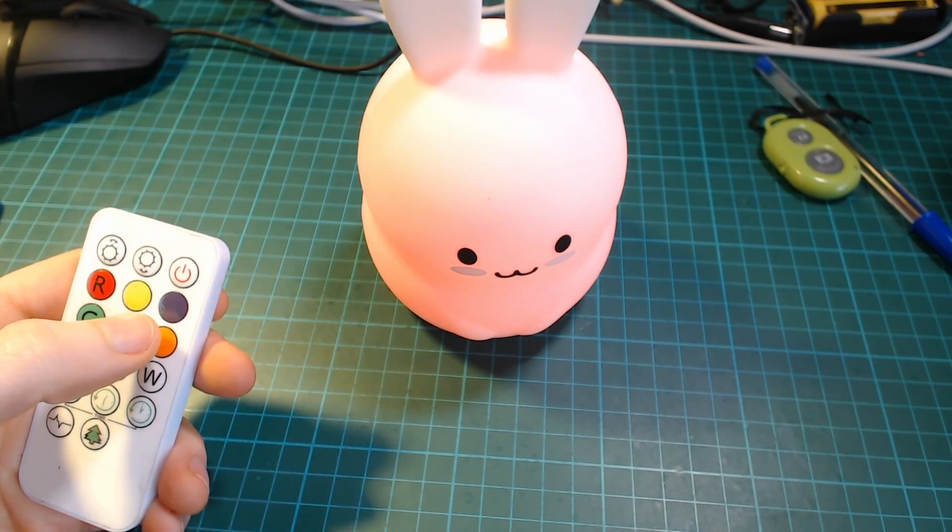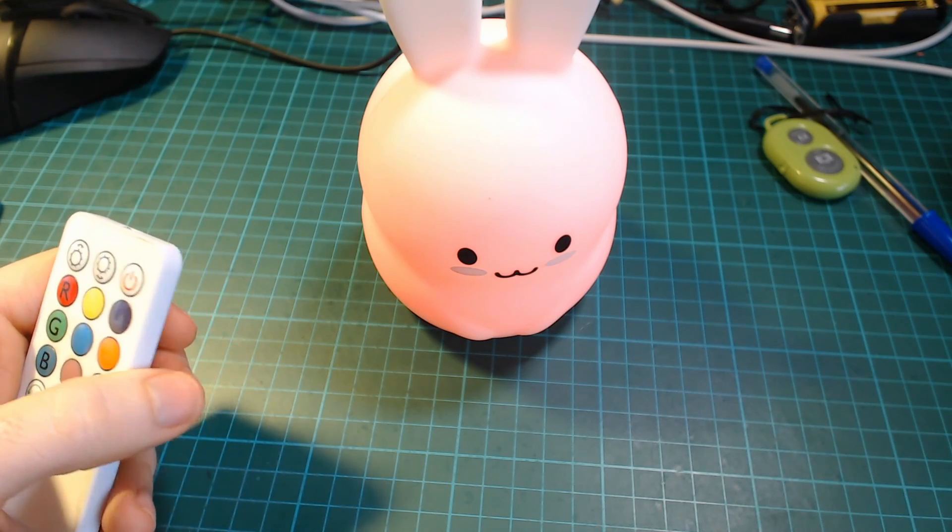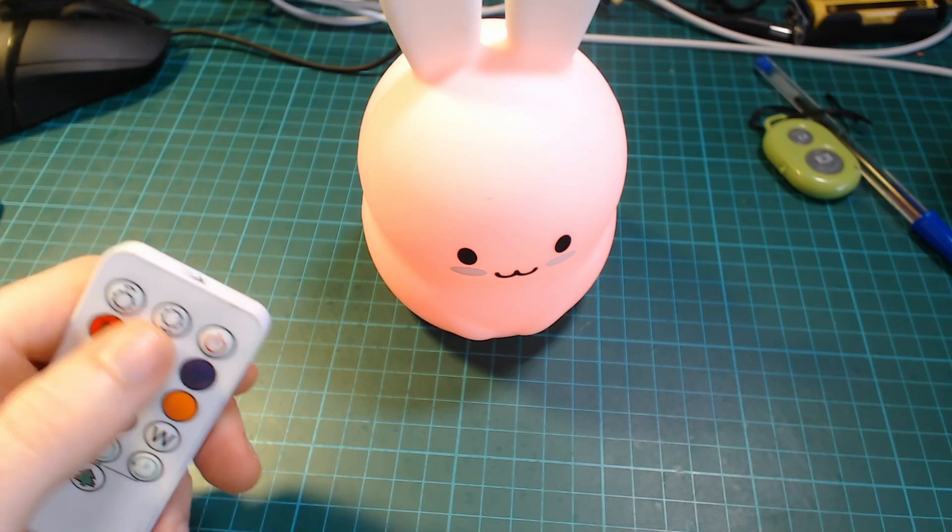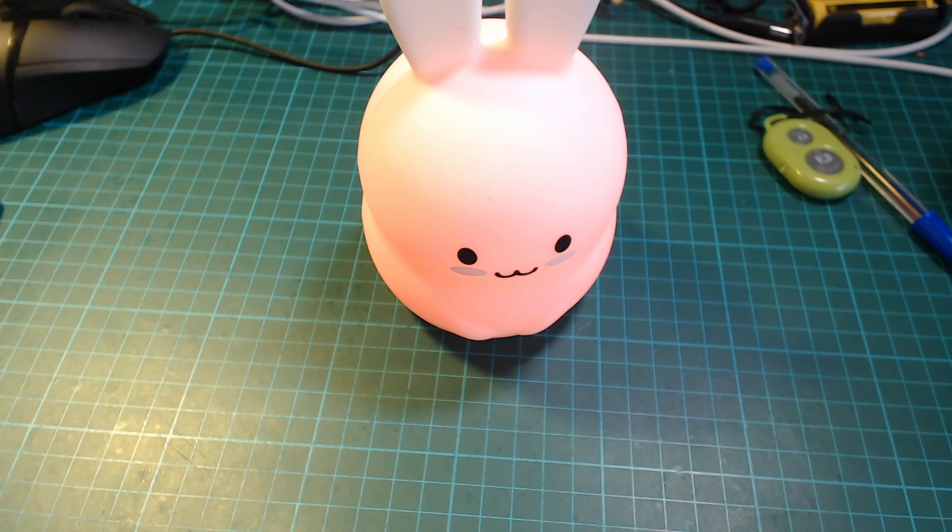And also in that video, I showed how you could interact with this bunny using an Arduino and an IR sensor, so you could still control it using a webpage or maybe integrate with other services.